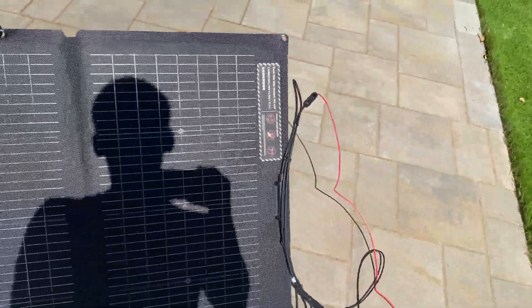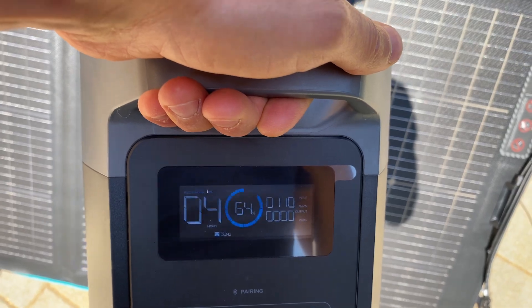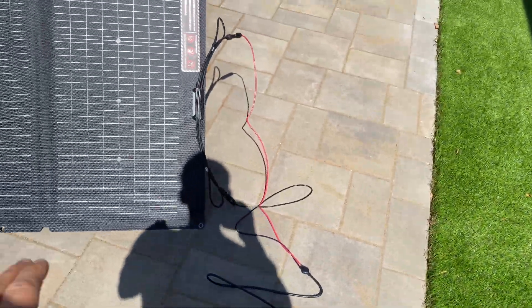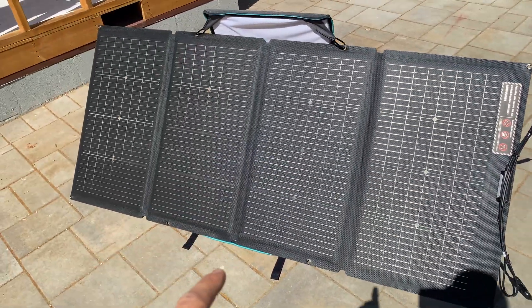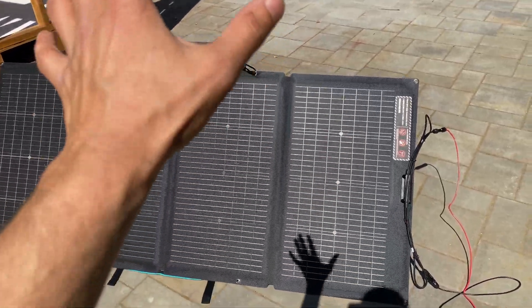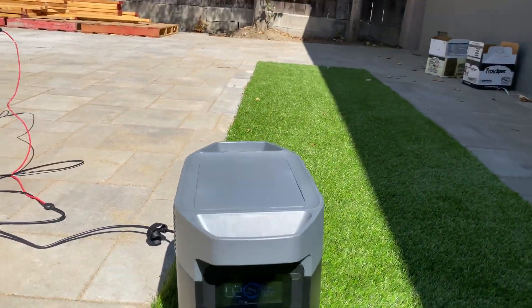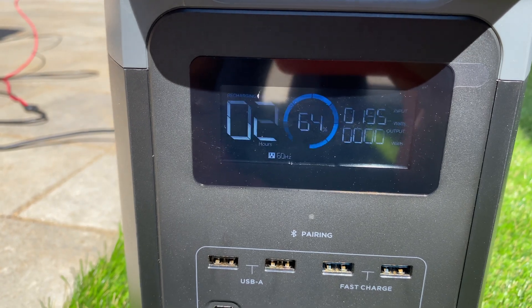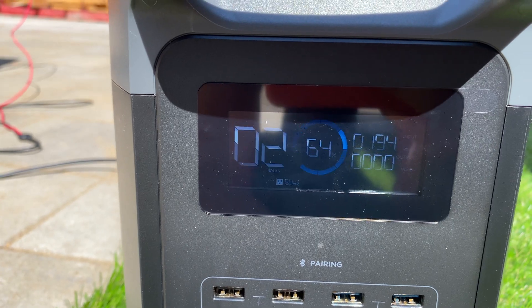Closing two panels out of four partially, we're getting 110 watts. Usually with solar panels, if you cover part of the panel it shuts down the entire section. But here there are four independent sections, so if we cover two of them, two are still producing output. With 200 watts for this power station, it can recharge in about five hours, and right now from 64% to full charge is going to take about two hours.